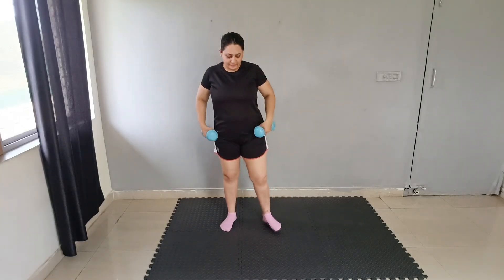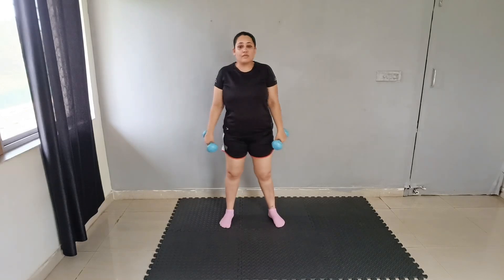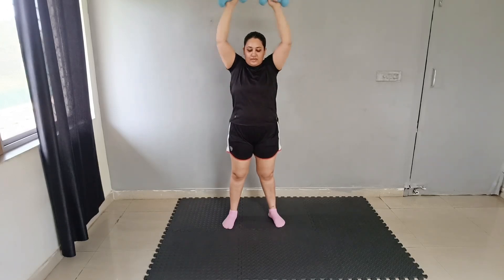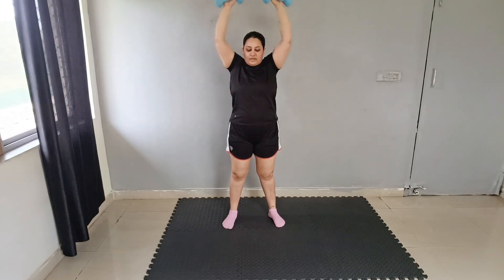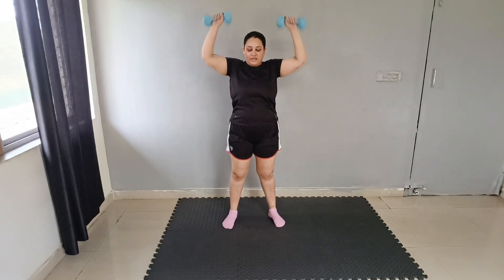Next exercise: upward press with side squeeze. Hold it and do side squeeze: 1, 2, 3, 4, 5, 6, 7, 8, 9, 10. Good job.